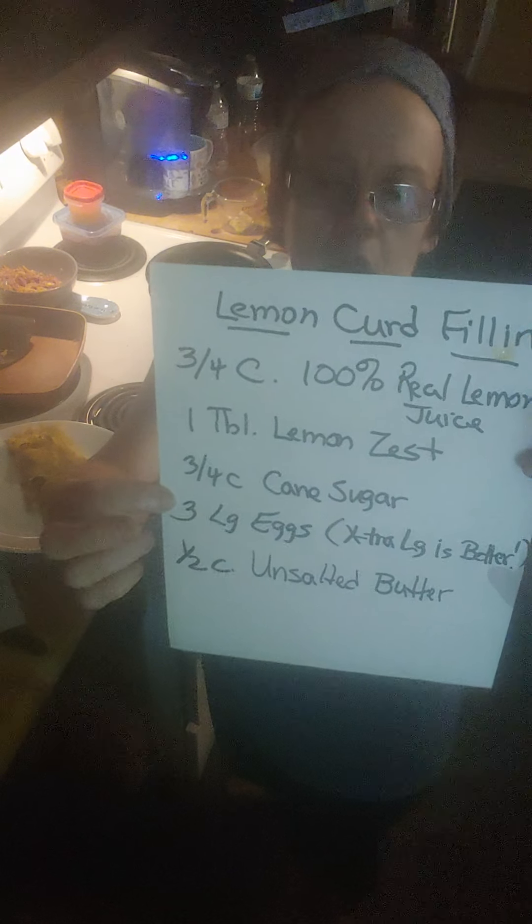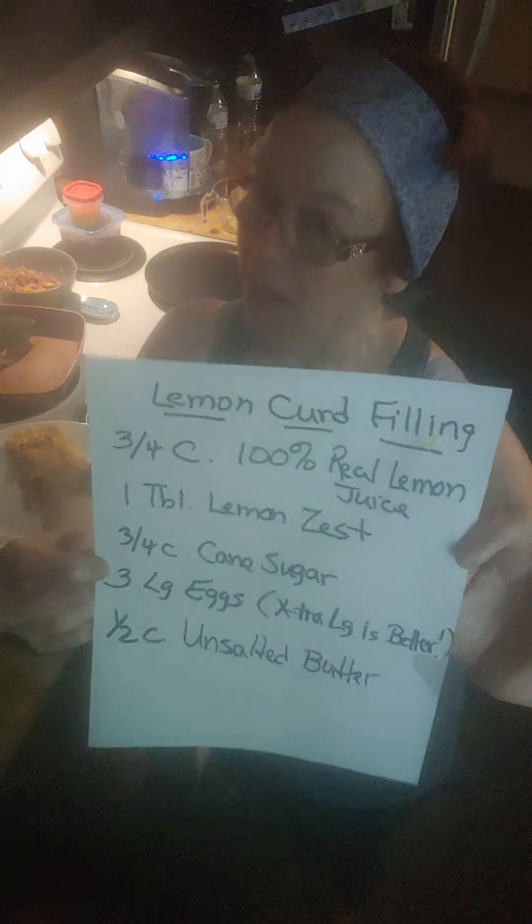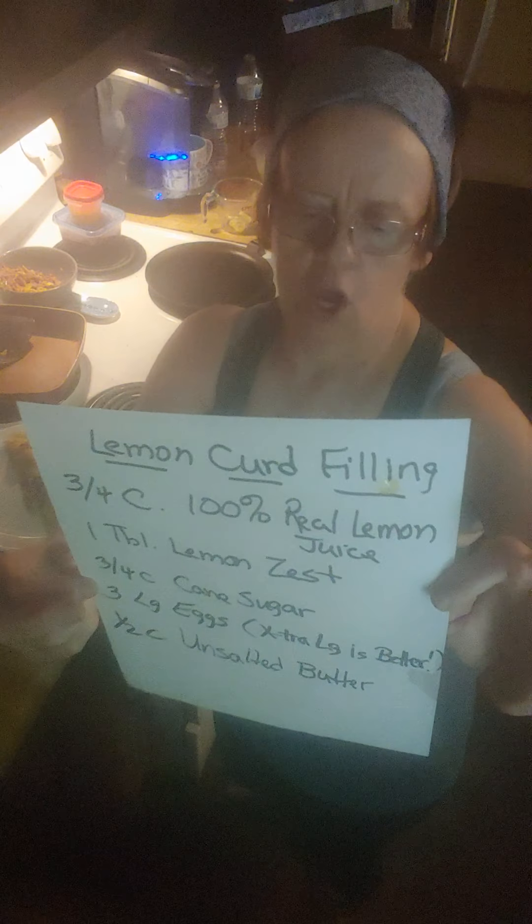This is the lemon curd filling — I have a father-in-law who loves German buttered lemon crepes. For lemon curd: three-quarter cup of 100% real lemon juice, one tablespoon of lemon zest, three-quarter cup of cane sugar, three large eggs — extra large is better — and half a cup of unsalted butter, melted. You put all of this in a saucepan, bring it to a boil until it bubbles and starts thickening, then refrigerate it. I like it cold because I make these like a dessert.